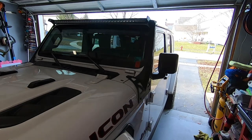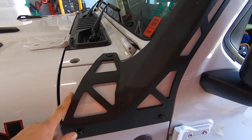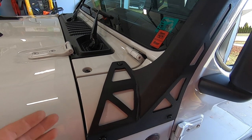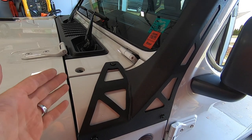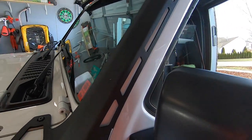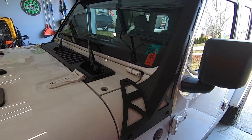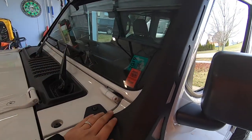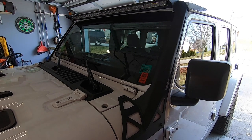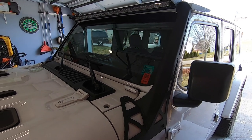I'm going to show you two ways to eliminate the wind noise from your light bar. If you're like me, you were probably very excited about getting these light bar mounts — these are the DV8 for the Jeep JL — but they are kind of a pain to install. Once you take your Jeep for a drive, that smile probably went away fast because of the intense wind noise and whistling.